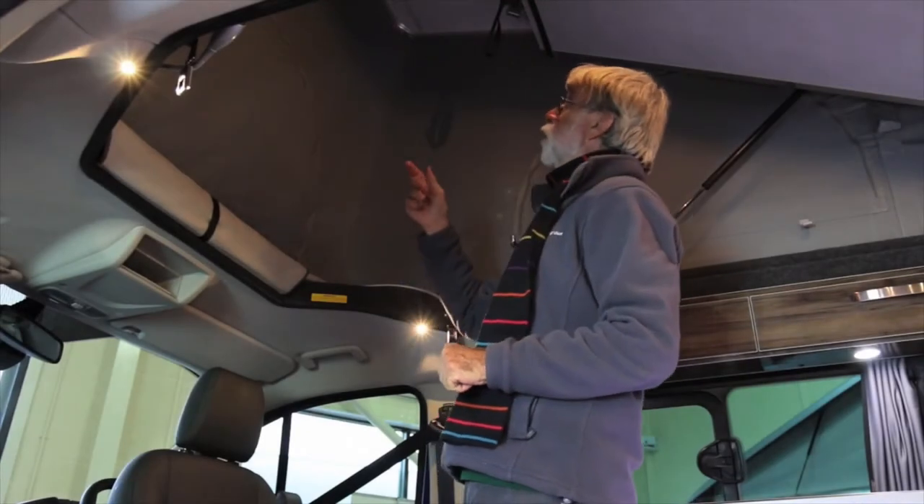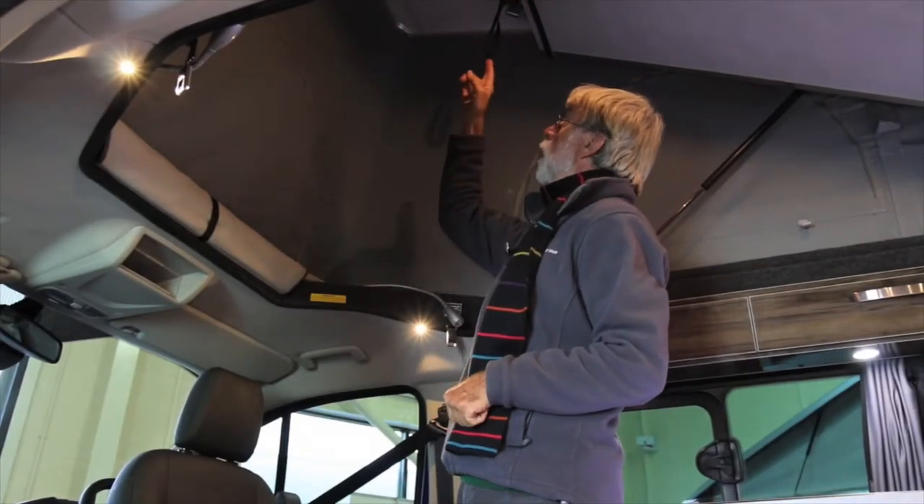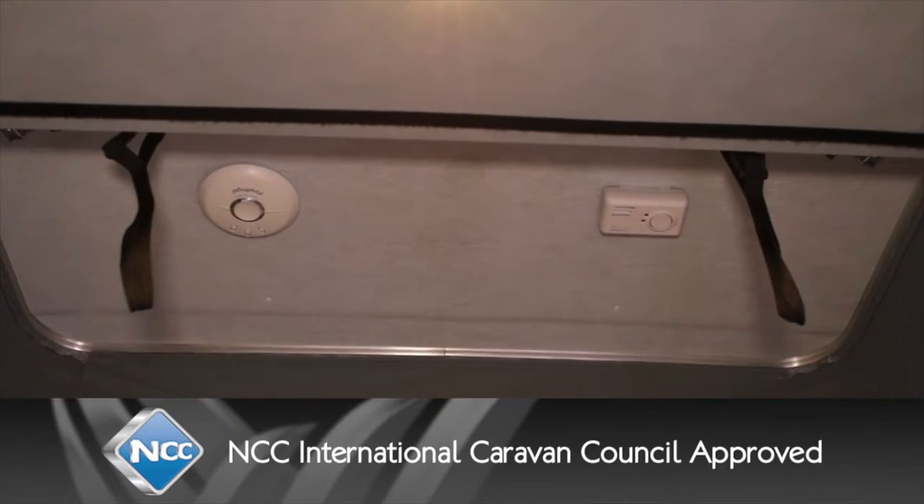Fitted as standard to all Terriers: a carbon monoxide detector and a smoke alarm.